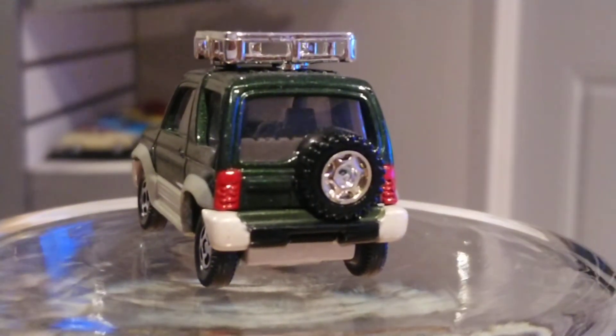Look at the back — they put so much detail into it. That fifth wheel — the spare tire on the back — is nicely done. The bumper is a different color from the two-tone rest of the car, and the taillights are different colors too. So everywhere you look, the quality and time and effort is there.